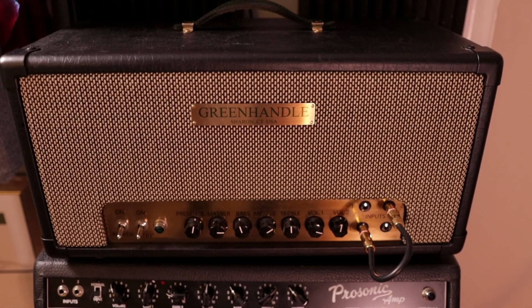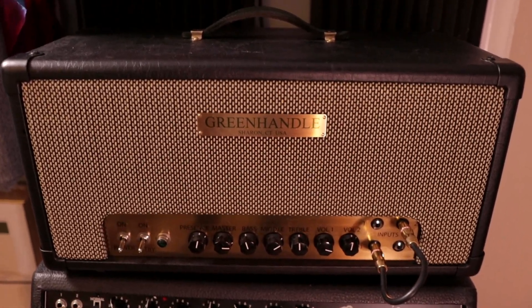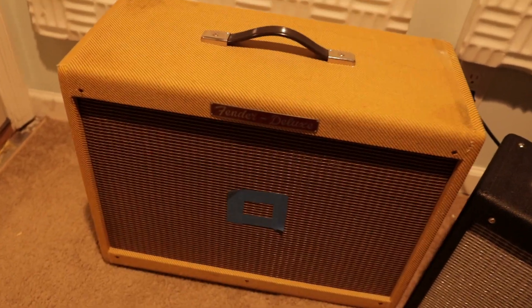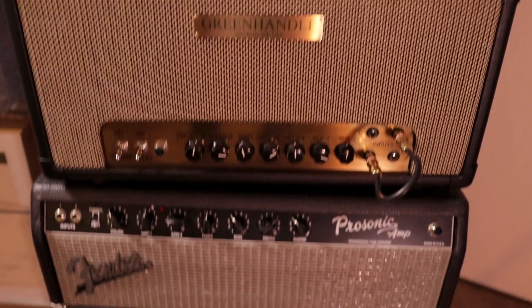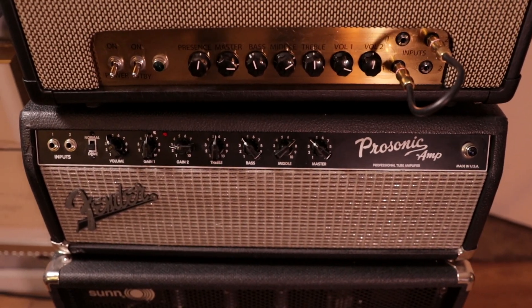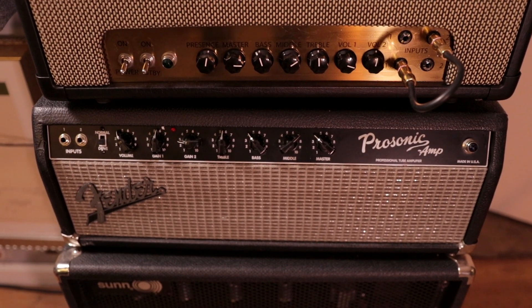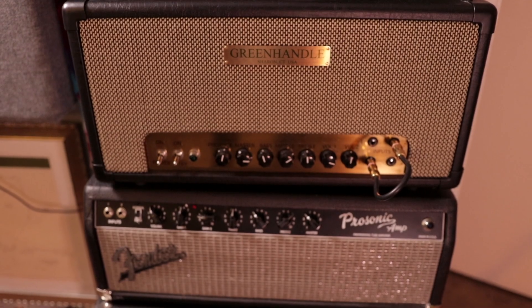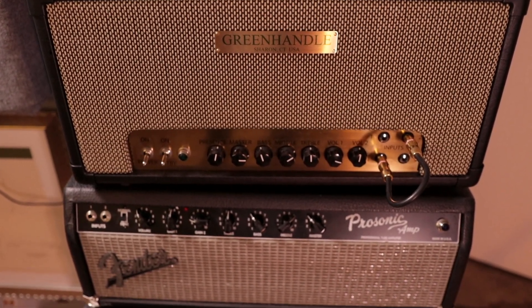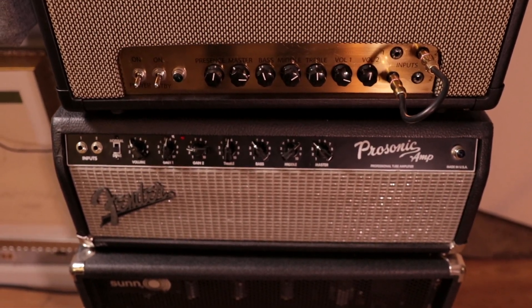I experimented with some different amps this week. I thought I might use this Green Handle Plexi Clone — I plugged it into a Celestion Vintage 30 112. I wasn't feeling it for some reason; it's a fantastic amp, but it wasn't right for this thing. Then I moved on to my ProSonic with the same cabinet, and I still wasn't really feeling it. I think it's because the bass is so busy on this track. I just really wanted more mid-range, so the Pro Jr with the 110 provided that and stayed out of the way of the bass.